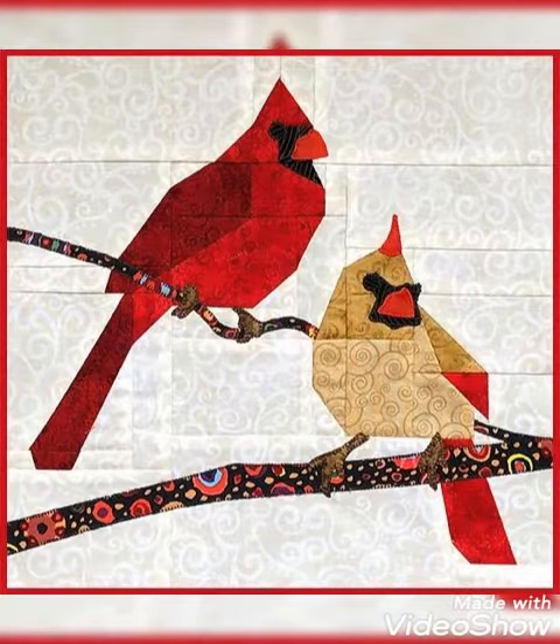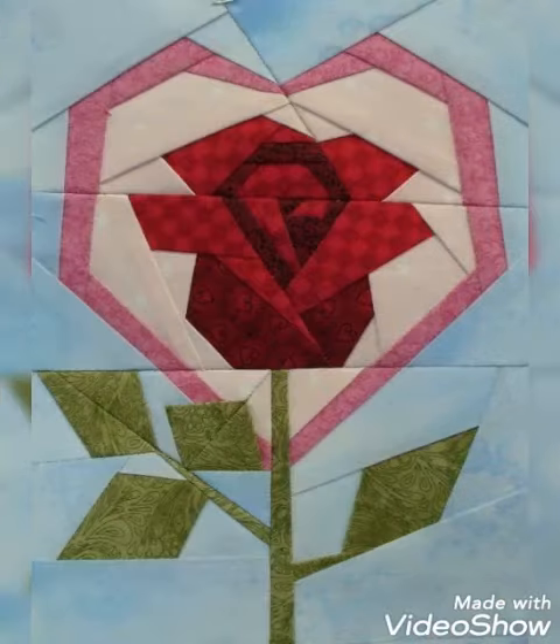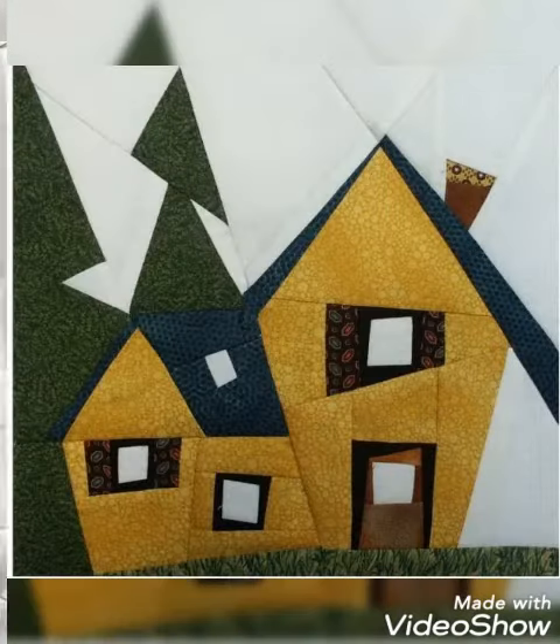Hi viewers, welcome back to my YouTube channel. Today in this video you are going to see different types of patchwork, gold and patchwork using gold design and ideas. You can make this amazing and different gold design with different color combination ideas.